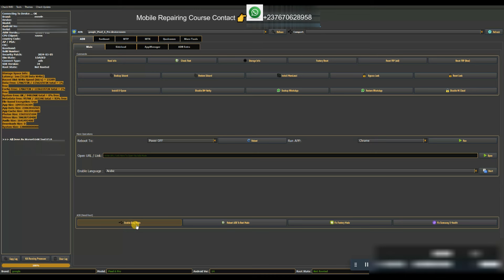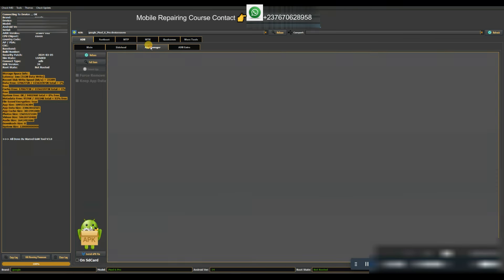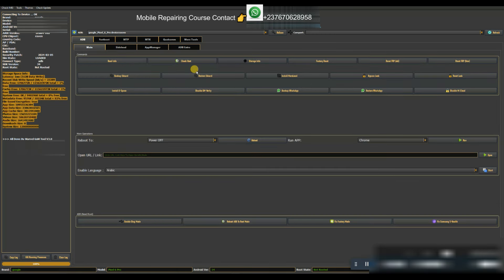We also have an ADB Extra section where you can run commands directly in ADB mode — execute a command on your phone. This is a higher professional level for those who study ADB commands. That covers the main ADB section; now we move to Fastboot.